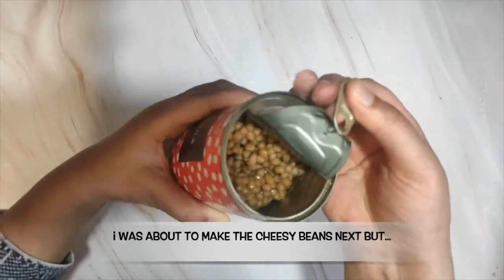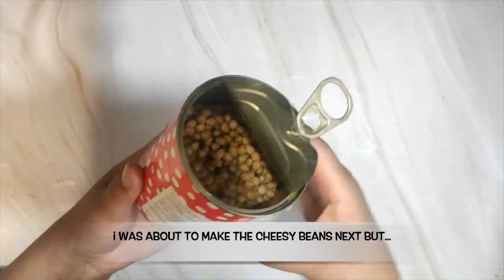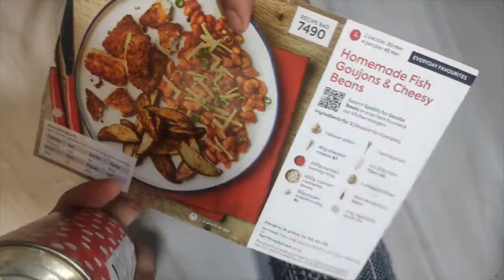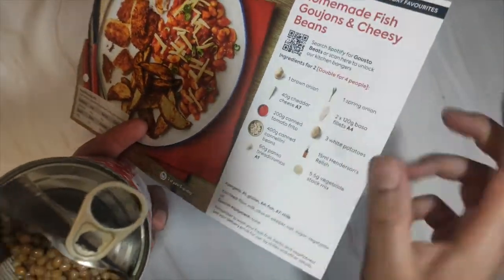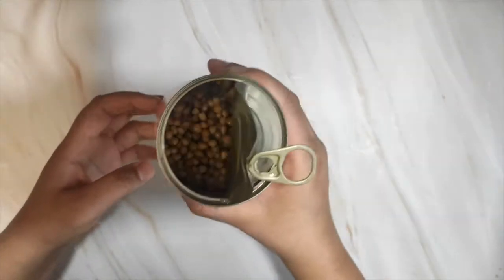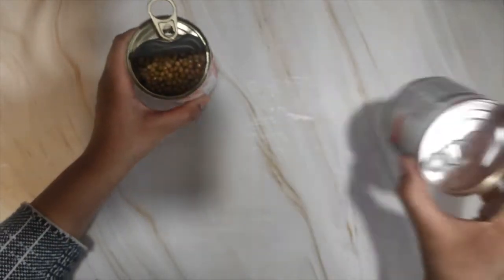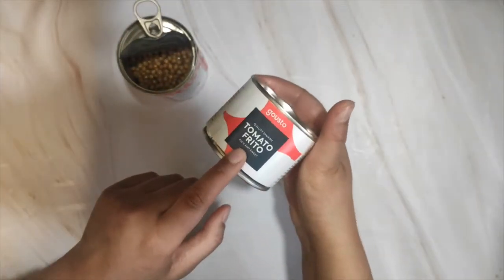They've basically sent me mung beans — this is mung beans, not cannellini beans. The card calls for canned cannellini beans, but they've given me lentils essentially. I'm not sure what I'm going to do with that, so I've had to use my own baked beans.